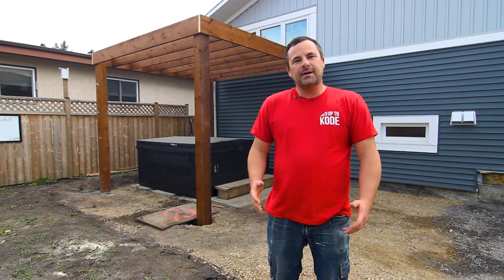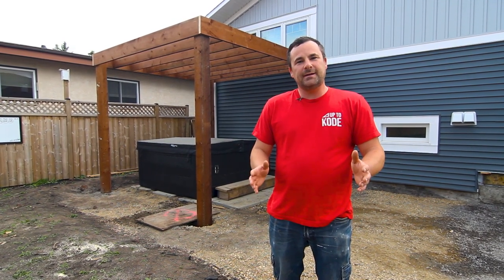Hey everyone, I'm Cody with Up2Code. Today I'm going to show you how to build a freestanding modern pergola.